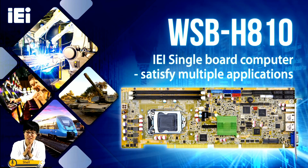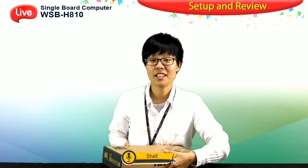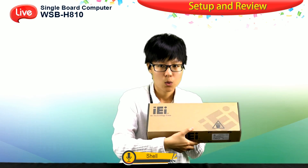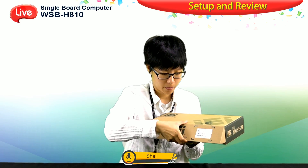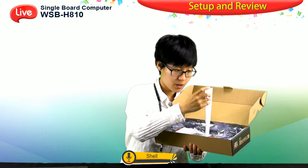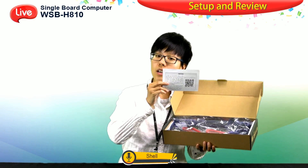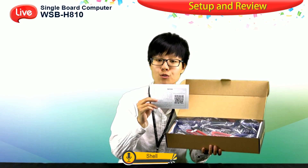I hope you now have a clear understanding of the single board computer. Today we have a full package WSB-H810 — let's take a look at it. You can find a whole box for the WSB-H810. Inside the box, we have foam to protect the product, a quick installation guide, and a QR code which you can scan to visit our official website and download resources for the product.